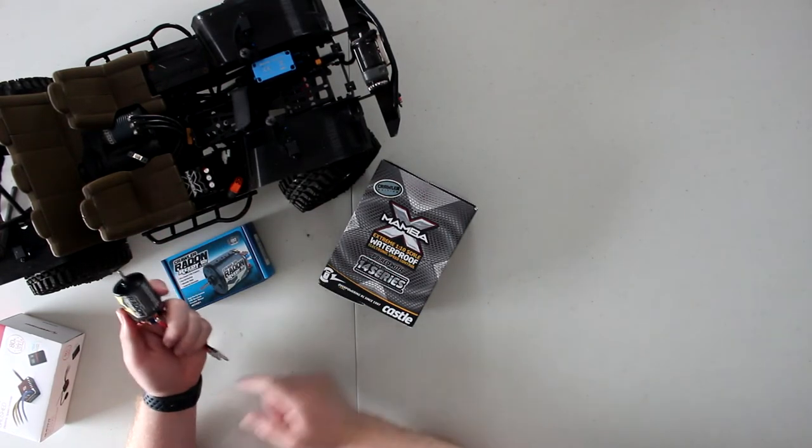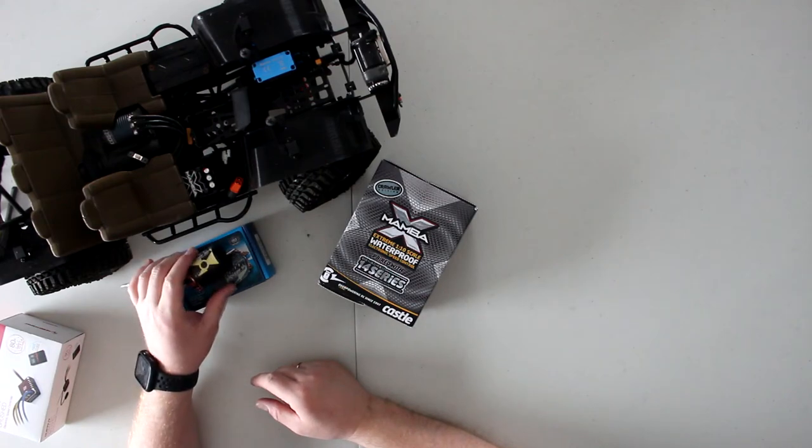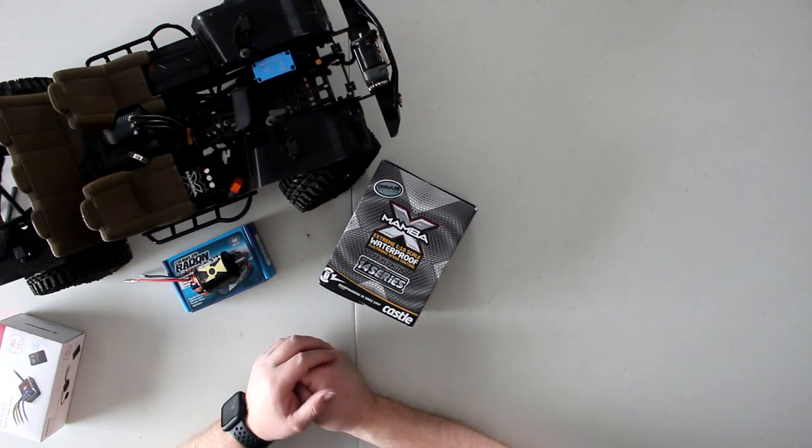The Hobbywing 1080 doesn't have that adjustable drag brake option — it has drag brake constantly — but I'm fine with that. My newest build might have portals; you'll see it soon.